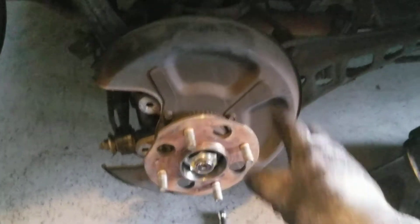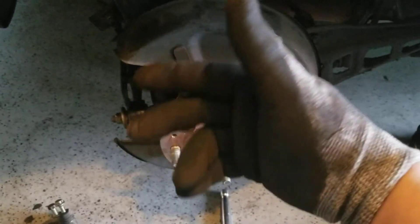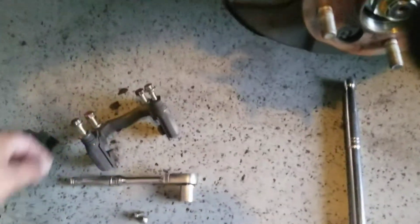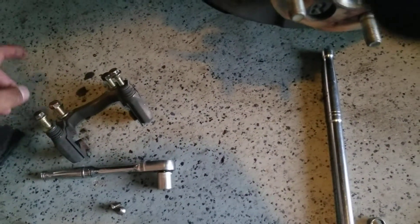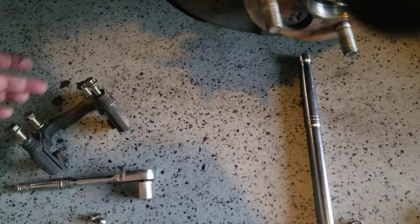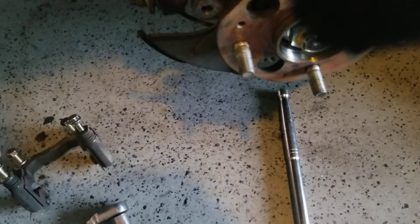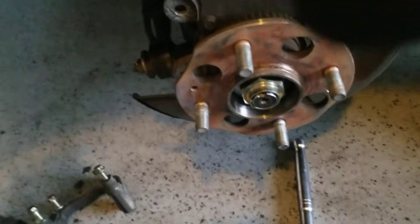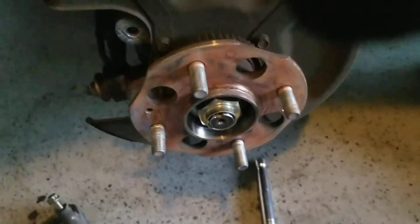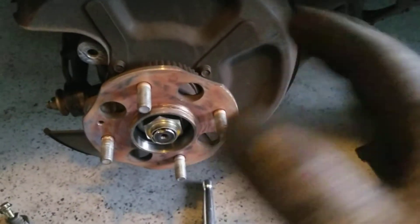Right now all I'm doing is changing this hub. I took off the brake caliper — that was a 12mm bolt — and then the one that holds the bracket to the backing plate is a 14mm bolt. I took off the caliper to make it easier to get to the bracket bolts. I also loosened up the actual spindle nut itself before taking anything off.